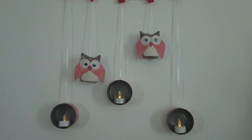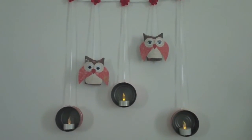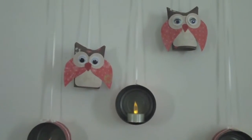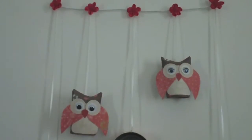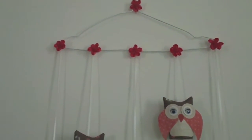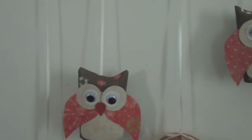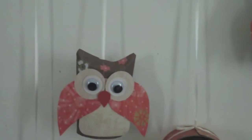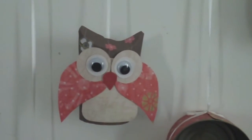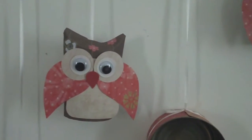Good morning guys, it's Maria here. Today I'm going to share with you a project that I made yesterday out of empty tuna cans. It's pretty self-explanatory — I just used a wire hanger that I spray painted white, and owls. If you haven't seen the owl craft project I made, I'm going to put a link down below. The owls are made out of empty toilet paper rolls.